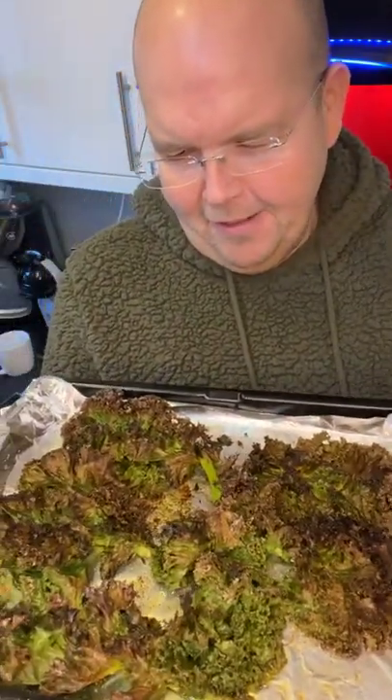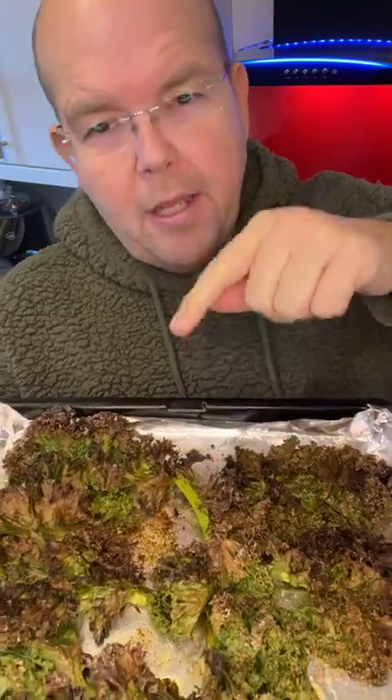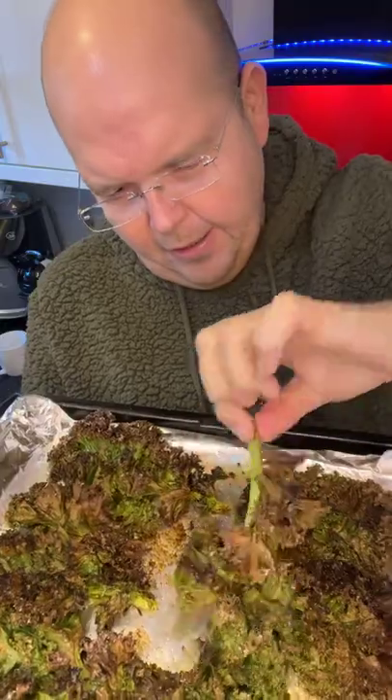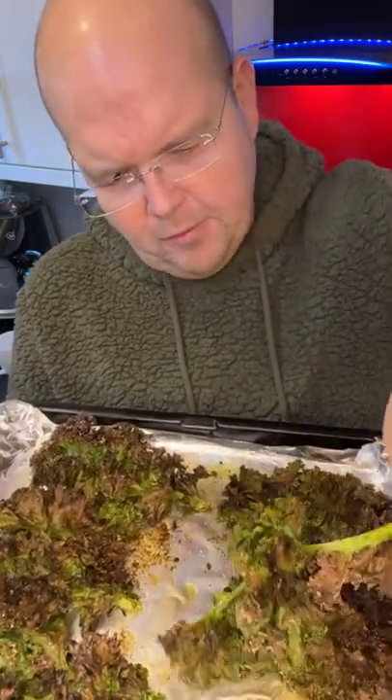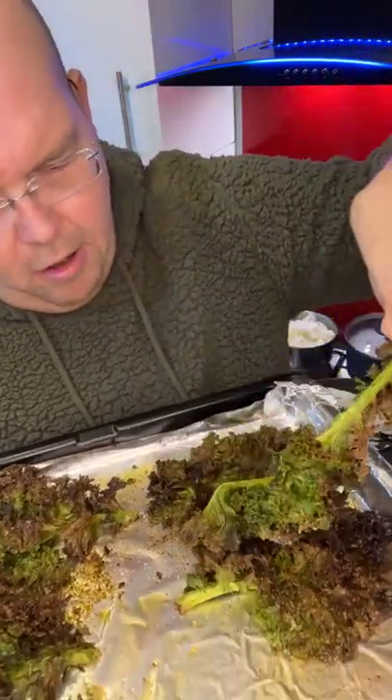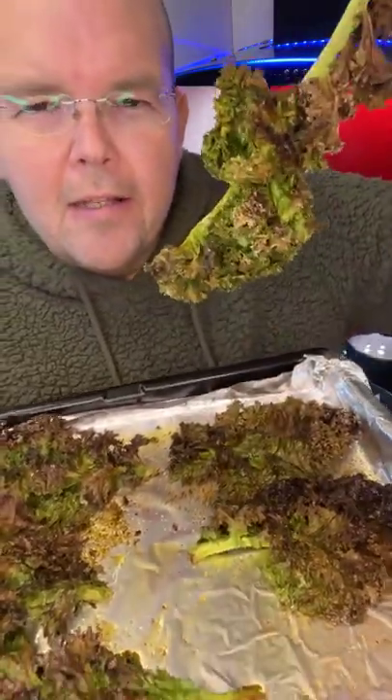I don't have asbestos fingers! The ones I made earlier I didn't cut off the big root bit, so they are not quite as good as the ones that I have just put in, and I didn't cut them up at all. But you can see there is a kale crisp — oily and salty.